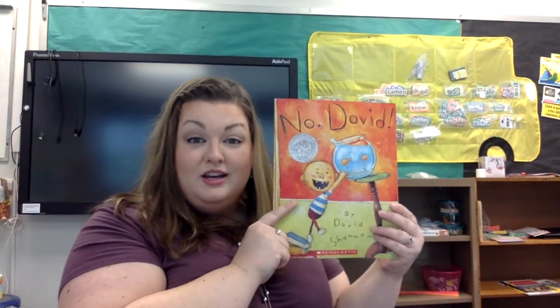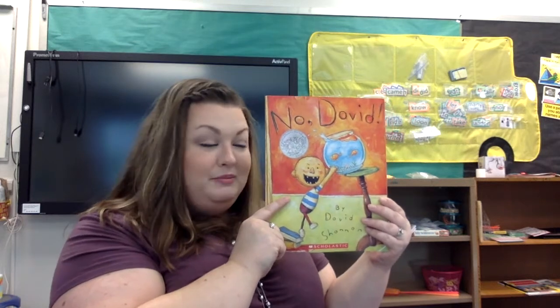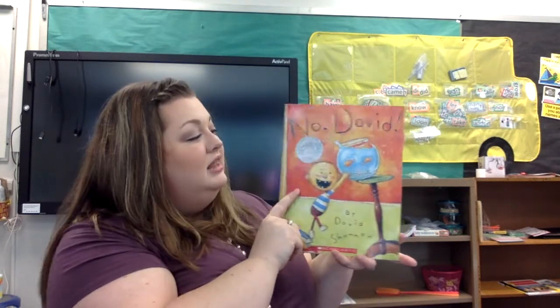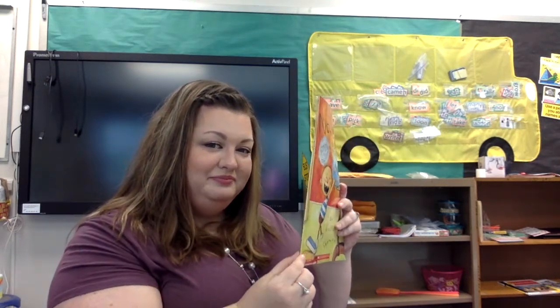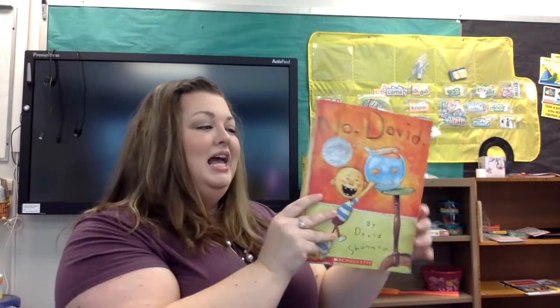Again, boys and girls, it's Mrs. James here to read you another book called No, David. Remember from our last video that this is the front cover, this is the back cover, and do you remember what this is called? That's right, it's called the spine, and it helps us hold all the pages together.